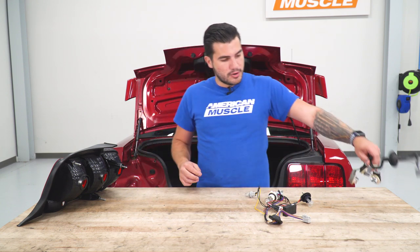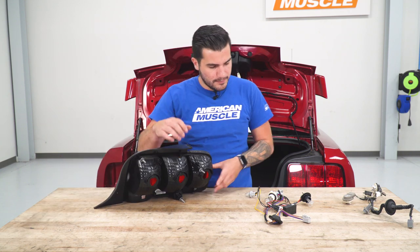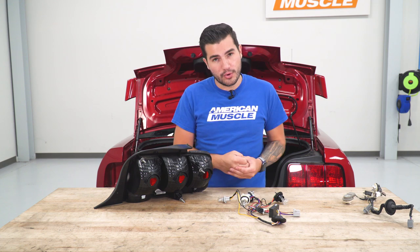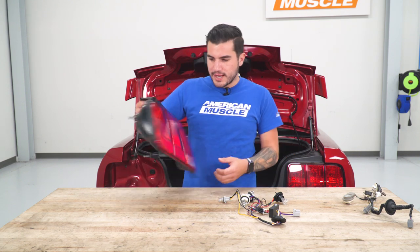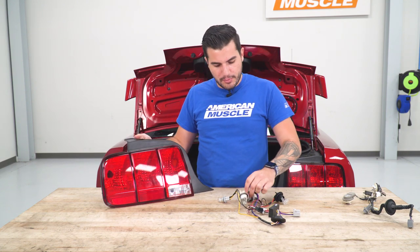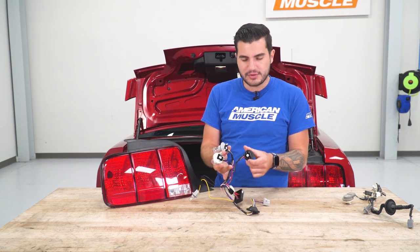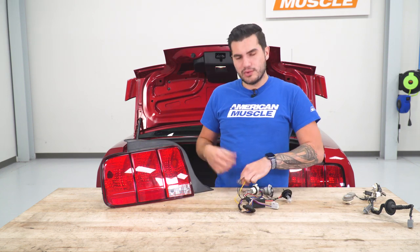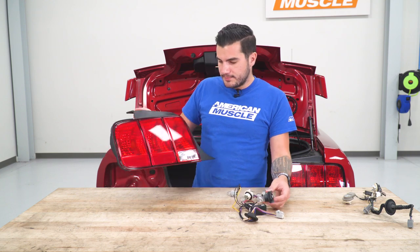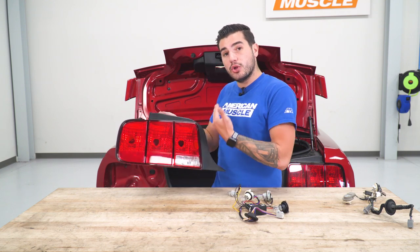We can set our factory harness aside and bring over the factory tail light. When we install this, we have to install the sequential harness in a very specific order — each bulb socket must go in the correct spot because it has to sequence in a certain order. Looking at your tail light, it goes one, two, three, and each bulb socket is labeled one, two, three — there's a little sticker on the back. The reverse light socket doesn't have a sticker; that one's obvious. Socket number one goes in the spot closest to the license plate, because that's where we want one, two, three to sequence from.